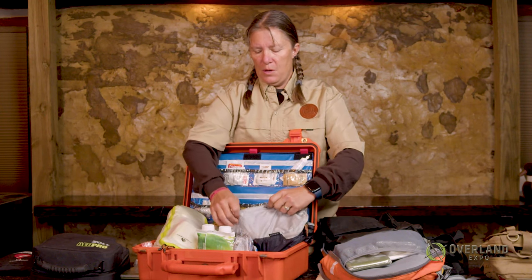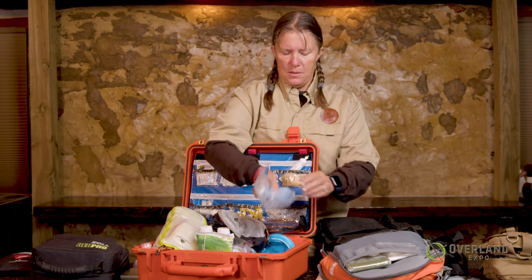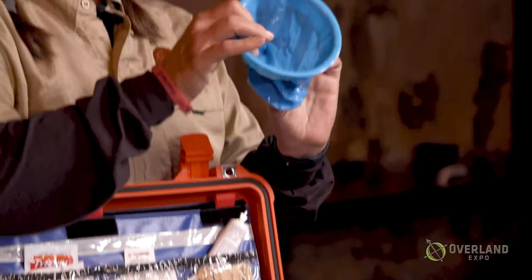One thing to consider with items you don't necessarily know how to use is the advent of telemedicine. We now have the ability with our GPSs and other devices to remotely contact people of higher medical authority. You may want to keep these things in there if you're going way out, because you may be able to get assistance using them — they may ask what the person's pulse ox is, and this person can talk you through it. So just something to consider. And then gloves, rubber gloves, and something to vomit in.